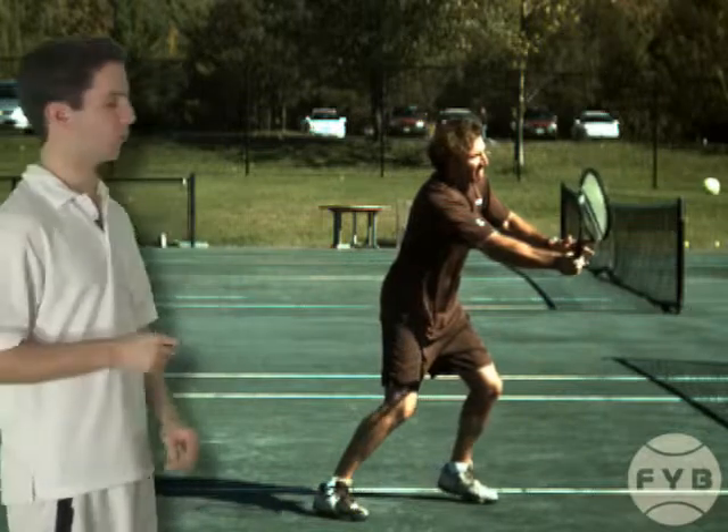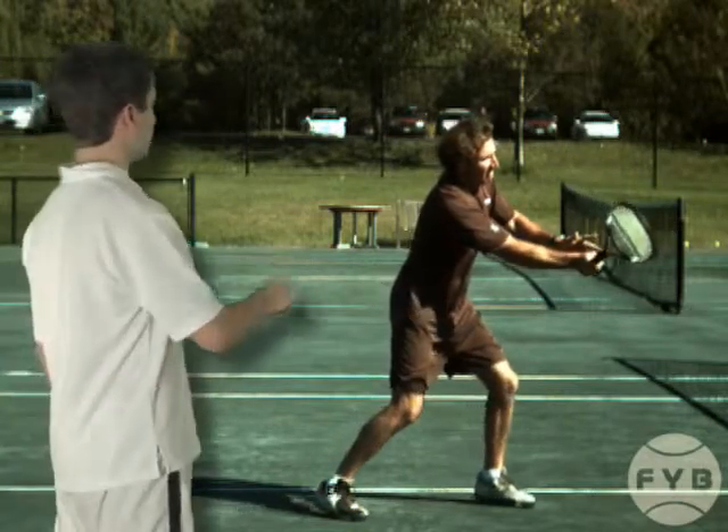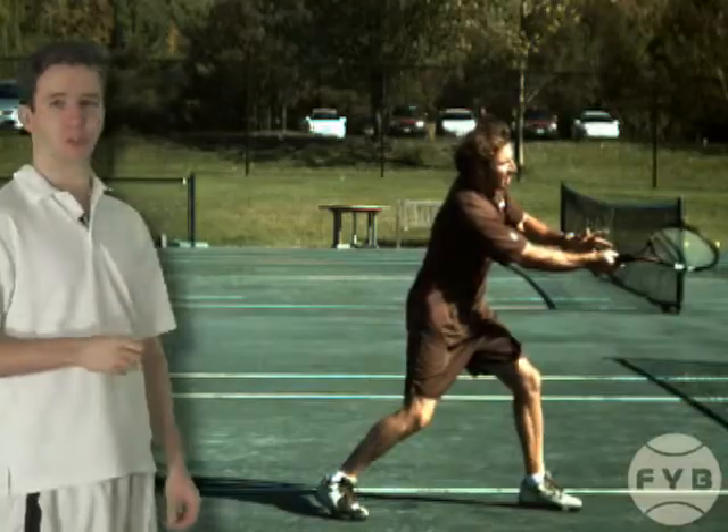From contact, he's going to have a very short follow-through, and after he follows through, his forehand volley motion is complete.